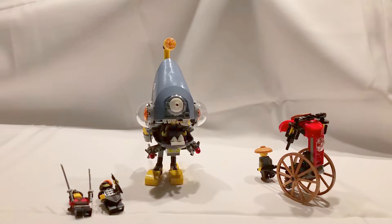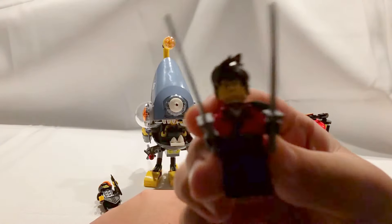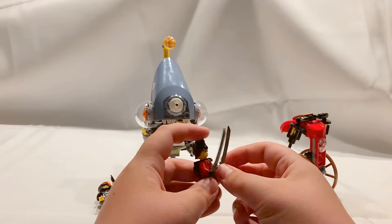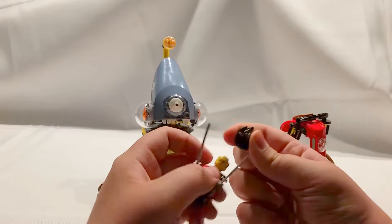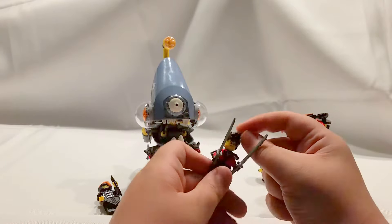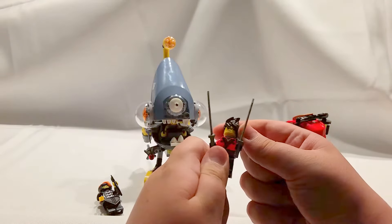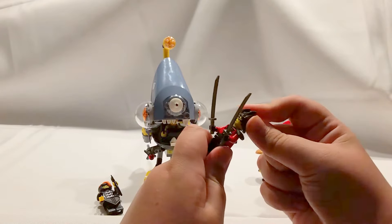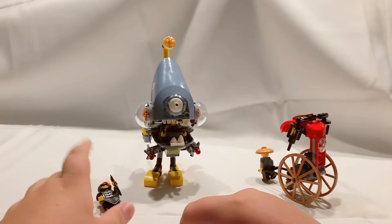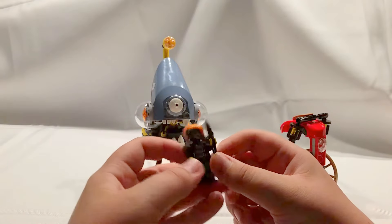So first we've got plain Kai — I think that's just his regular face and he's got two swords. This actually has his hair, which was probably one of the cheapest ways to get his new spiky hair. It's not rubbery, it's more like a hard molded plastic. So that's just a common minifig, not too special.